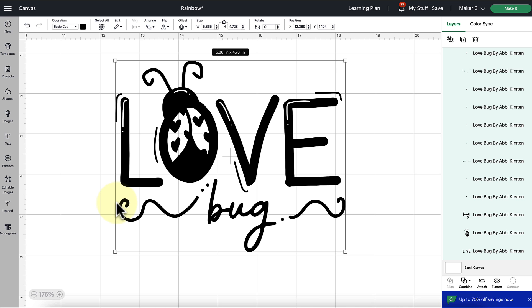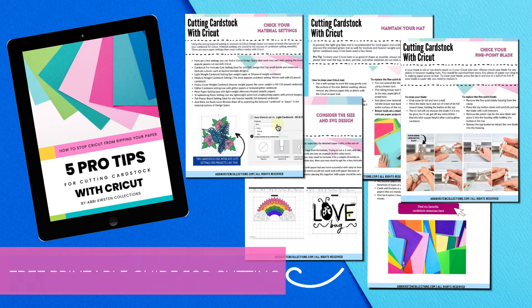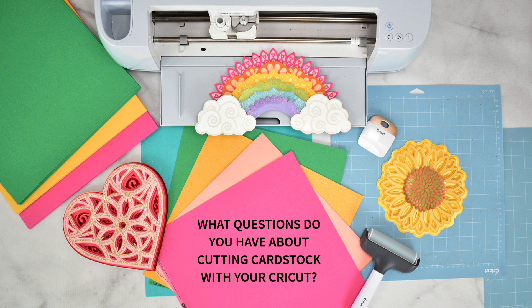If you need more help remembering these tips the next time you are cutting cardstock with your Cricut machine, go ahead and download the free printable guide for cutting cardstock with your Cricut — I'm linking it below in the video description and in the corner of this video. What other questions do you have about cutting cardstock with your Cricut machine? Let me know below and I'd love to help. See you there — bye for now!